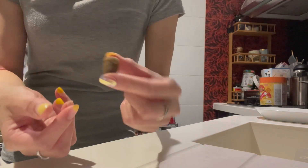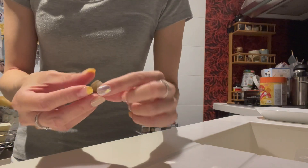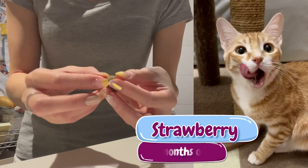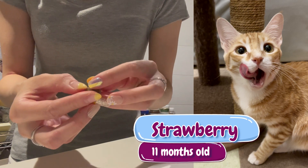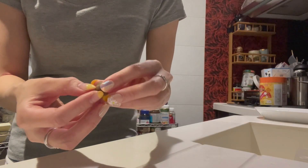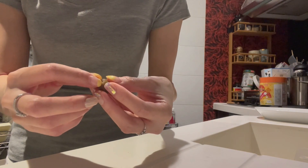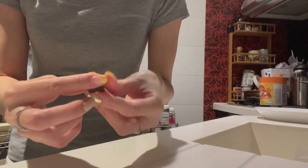Alright, here we go. It's kind of like a big pill — one and a half pill pockets. And mind you, my cat is 11 months old, so it's okay. It doesn't feel like it's choking her when I'm putting this down her throat. So for us, this has worked quite nicely.